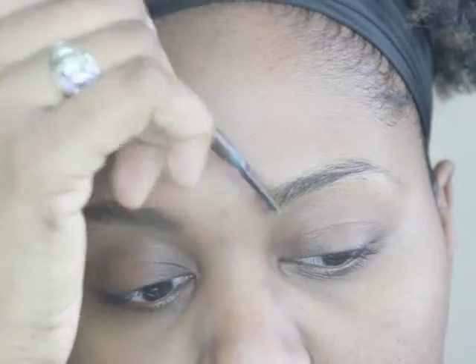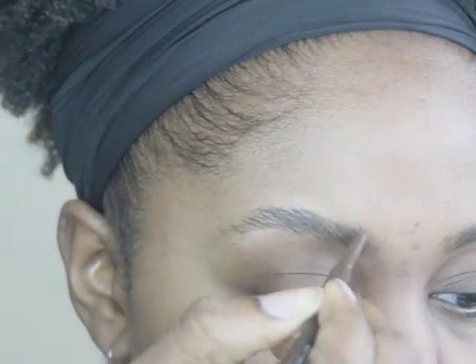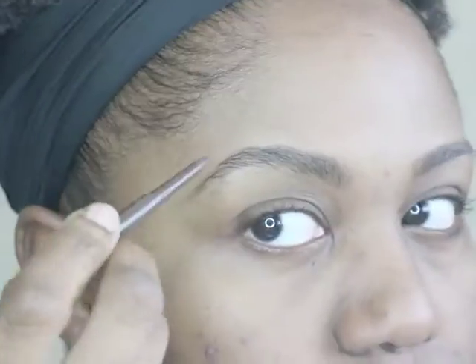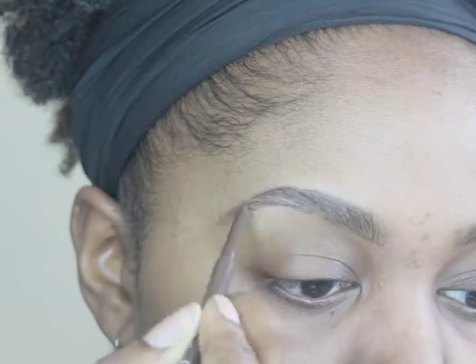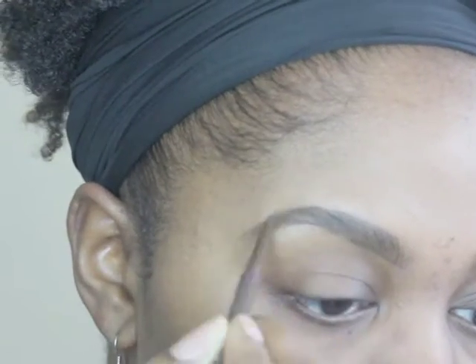Now I'm using my Ulta Micro Pencil for my eyebrows. I'm just filling them in. I'm doing a pretty soft brow, going along with the brows that I have — they are somewhat tweezed but I'm following the actual brow line. I'm not doing a whole lot of extra filling in, just cleaning up what I have.